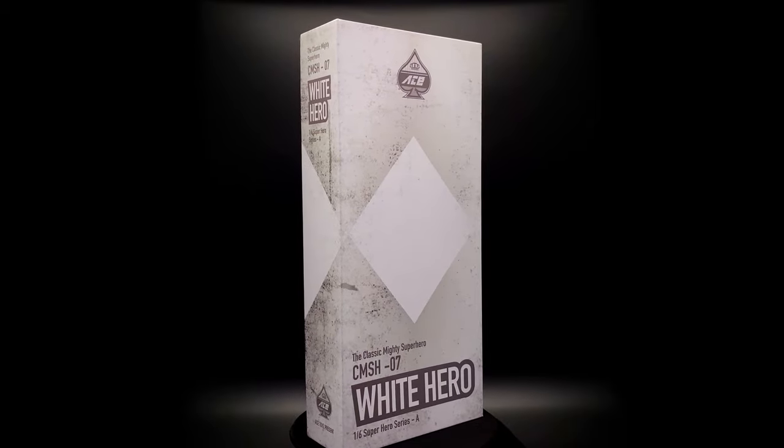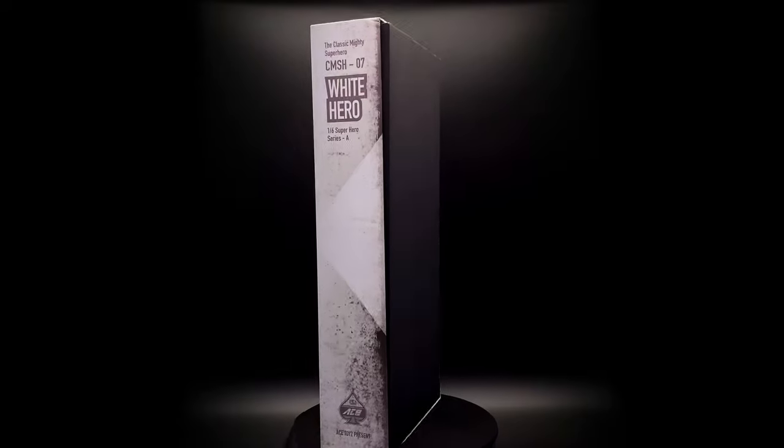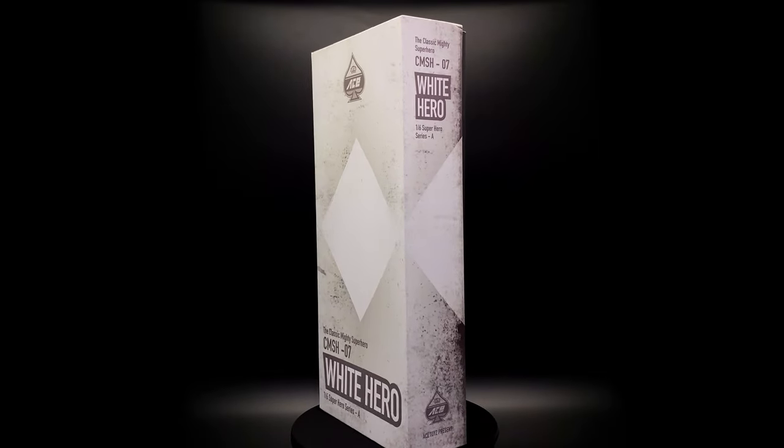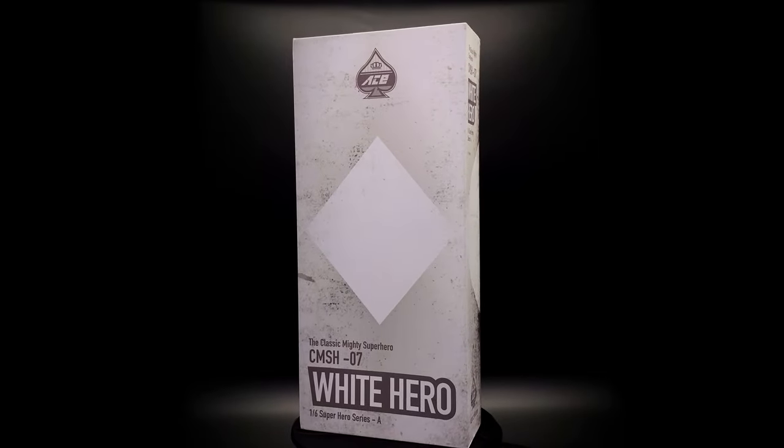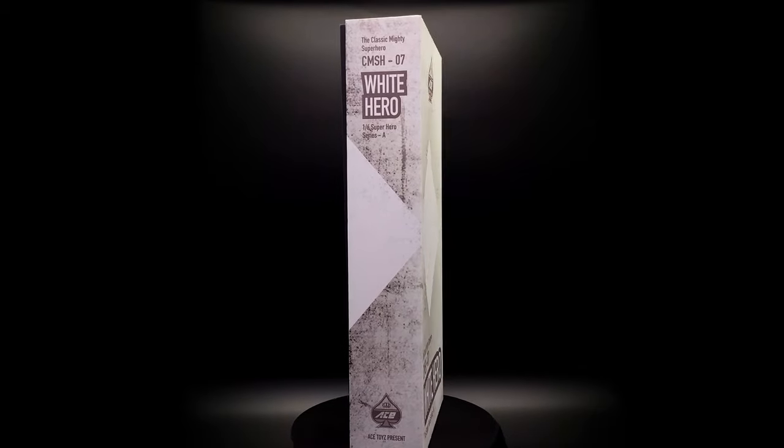Hello ladies and gentlemen, welcome back to my channel for another third party unlicensed figure unboxing and review video. Today we're going to be taking a look at none other than the White Hero, based off the classic Mighty Superhero line from Ace Toys.